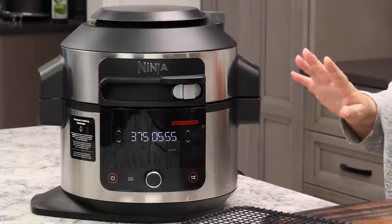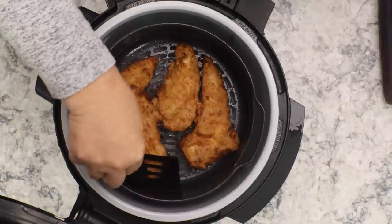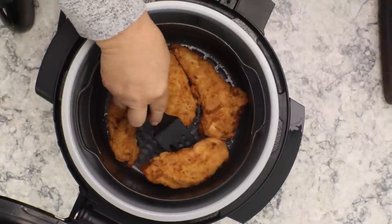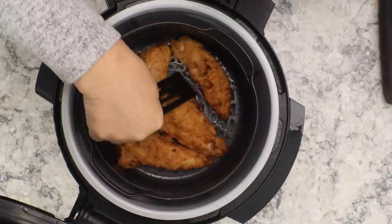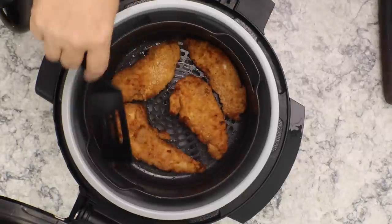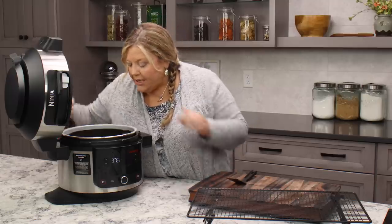After six minutes, let's take a peek — they look amazing! Now I want to carefully flip them without ripping off the breading, so I use a little flipper. Oh my gosh, they almost look done already! I make these in the indoor grill at home all the time and love them. They remind me of restaurant deep-fried chicken strips.